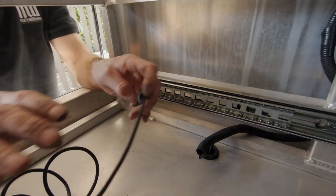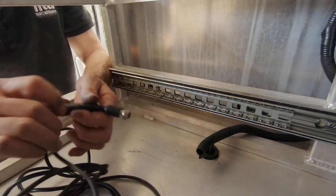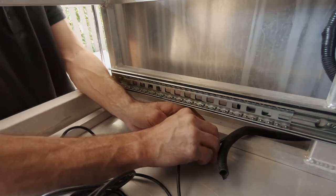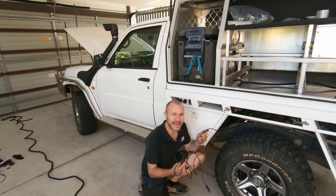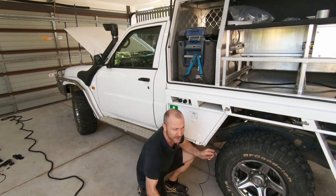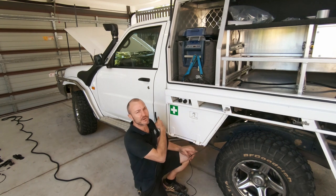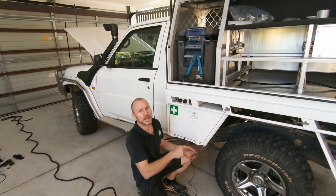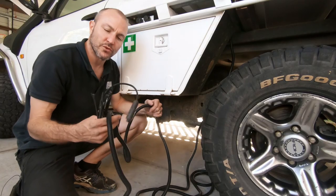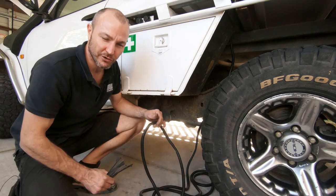We've got the cable now through to the subfloor and I've just run it down through underneath my drawers, so now I'm just feeding this cable back down through. With the cabling all the way through to the chassis, it's a matter of grabbing our split convolute — we'll cover it all up and run it all the way along the chassis rail, up the firewall, and back into the back of the dash. Then with the cable running in convolute, it's time to grab your zip ties, head underneath, and tie it all up.